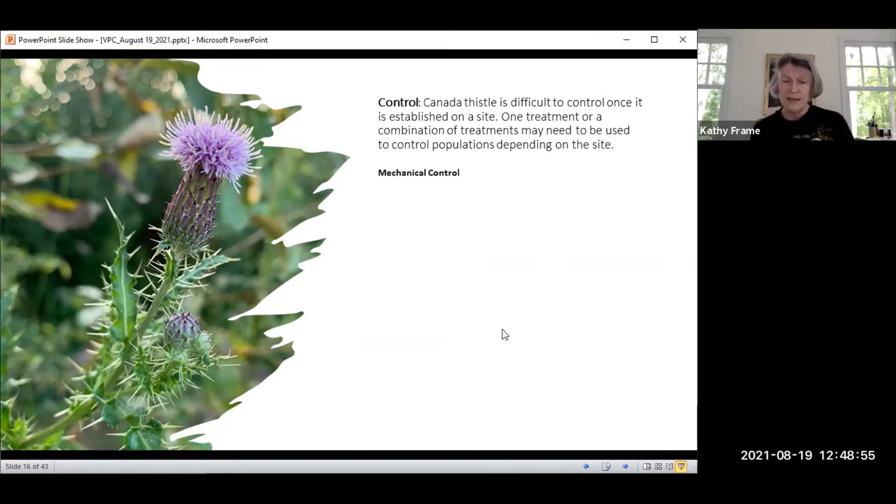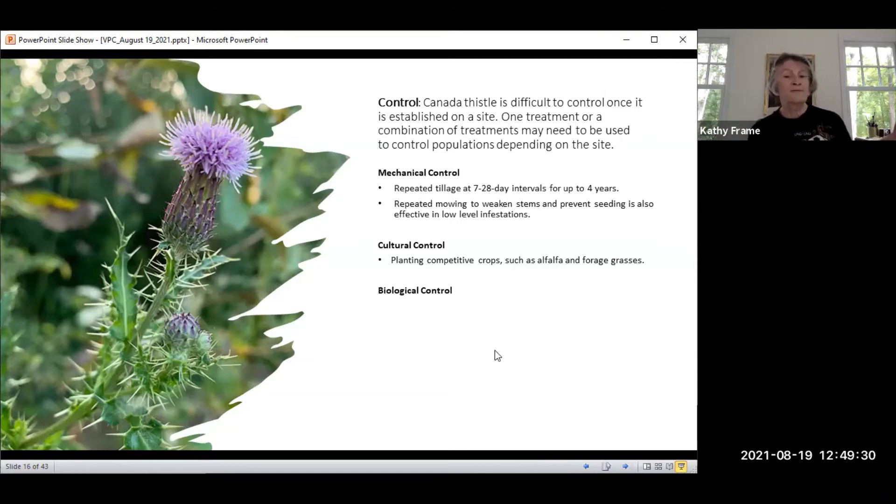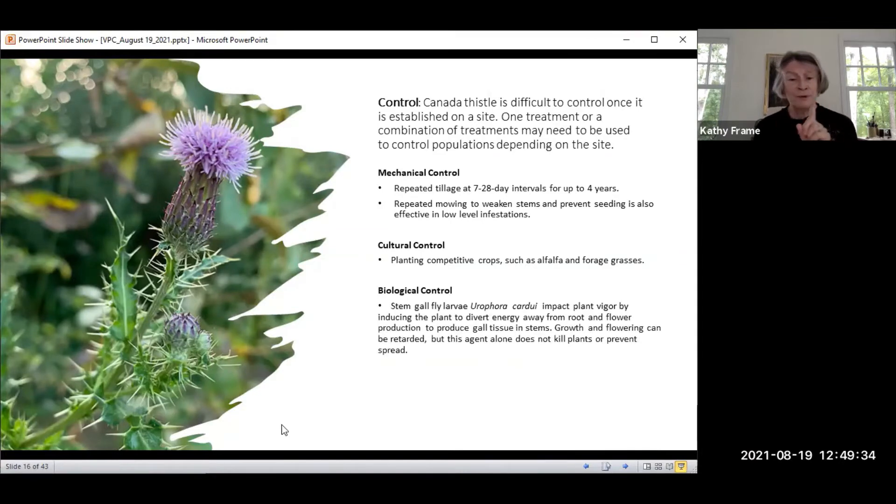There are some suggested control methods. Mechanically, you can till it at intervals of seven to 28 days, up to four years, then periodically to keep it under control. Repeated mowing weakens the stems but won't prevent seedlings. For cultural control, you can plant competitive crops such as alfalfa and forage grasses. The biological control is Urophora cardui, a gall fly larvae that diverts energy from the root and flower to produce gall tissue, reducing flowering and eventually seed production. It doesn't kill the plant but helps prevent the spread.